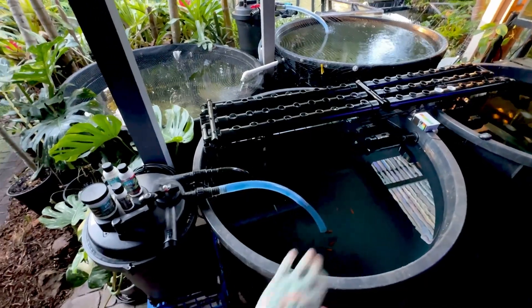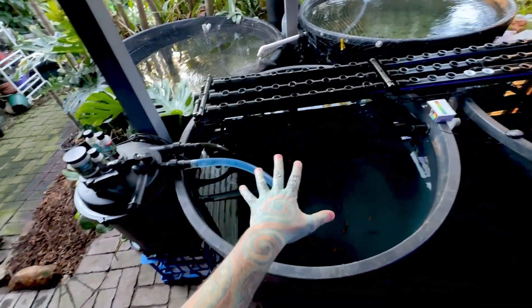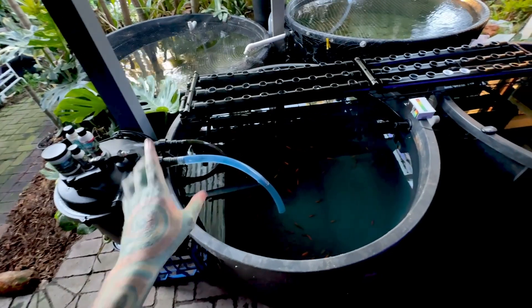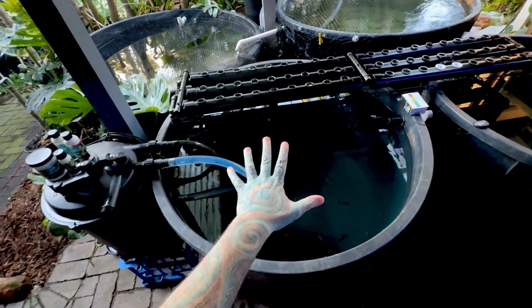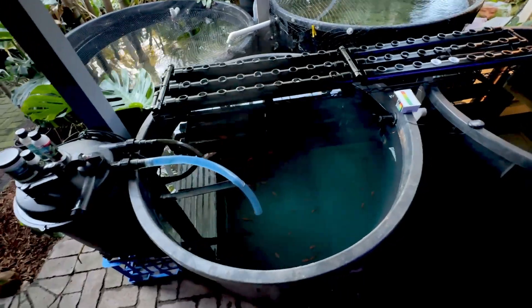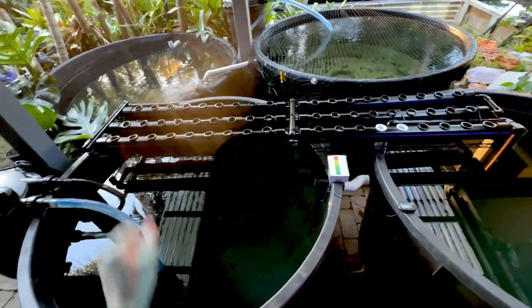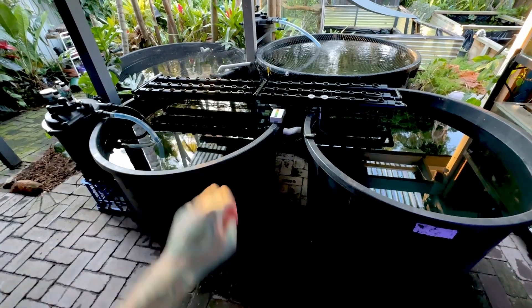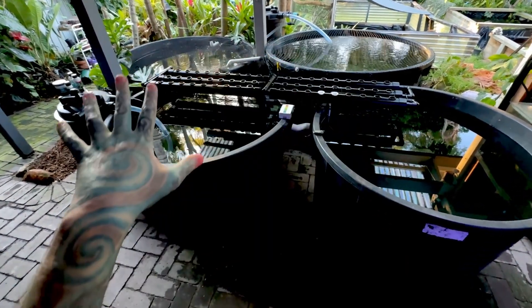That is the basics of how this system works — super cool, super easy. You don't have to spray paint them black, but they are cheap. You could get away with just one tub, but filtration is the main thing. Make sure you've got a decent amount of bacteria, your water is balanced so you don't kill off your bacteria, and your fish produce enough chemical waste to feed the plants. So that is that system.